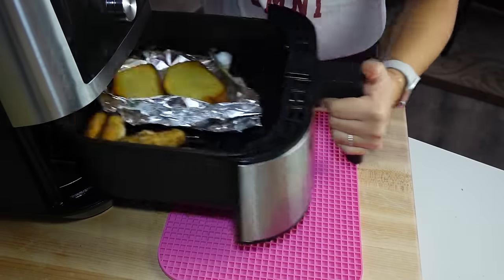Thanks so much for watching this video. If you like it, make sure you subscribe for more and check out this playlist next — all sorts of air fryer content you'll definitely need.